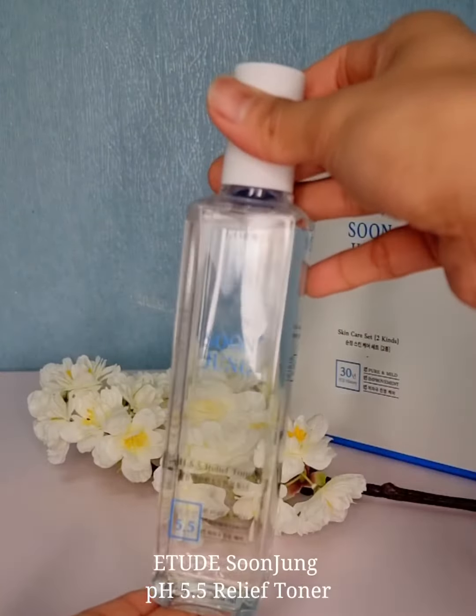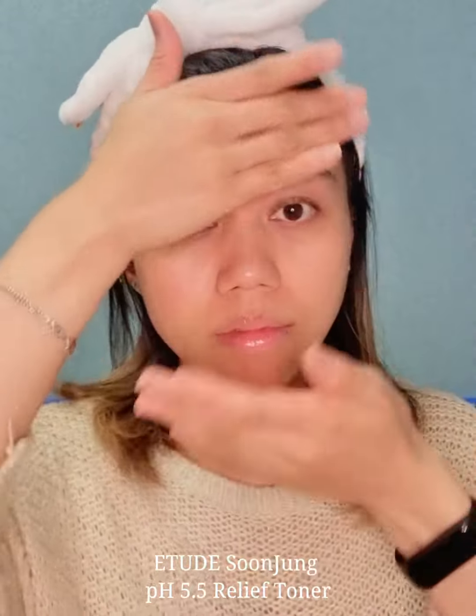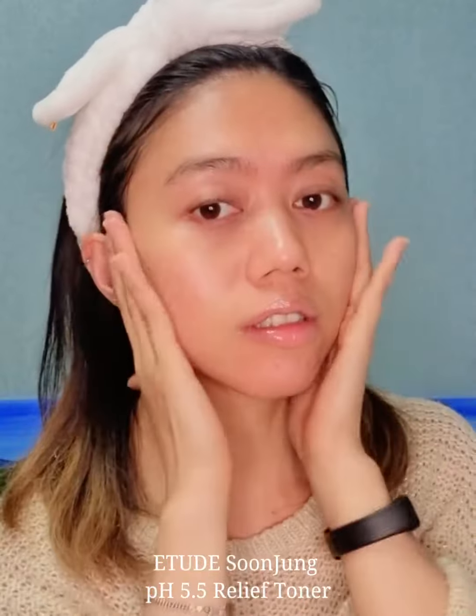First, I'll be using Soonjung Relief Toner. It's an easy and quick cleansing toner which is alcohol-free and low pH. It doesn't have any fragrance and artificial colors.